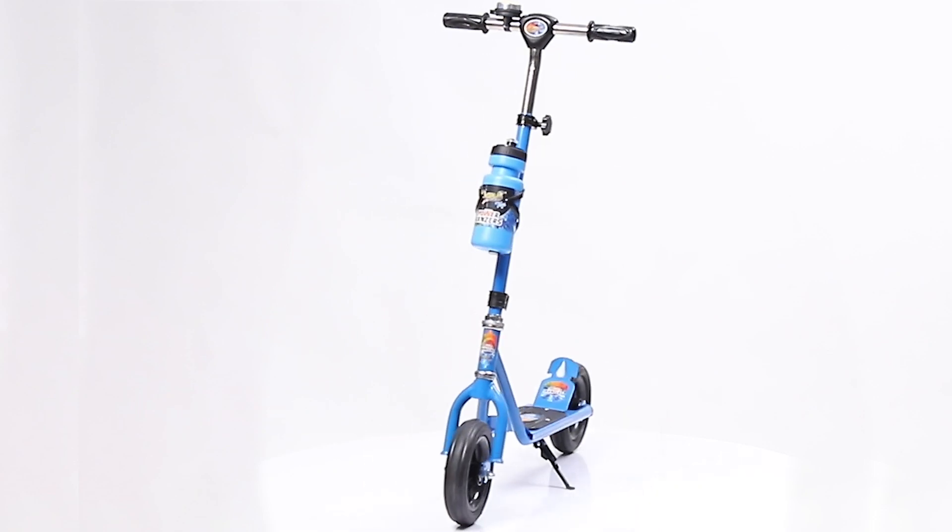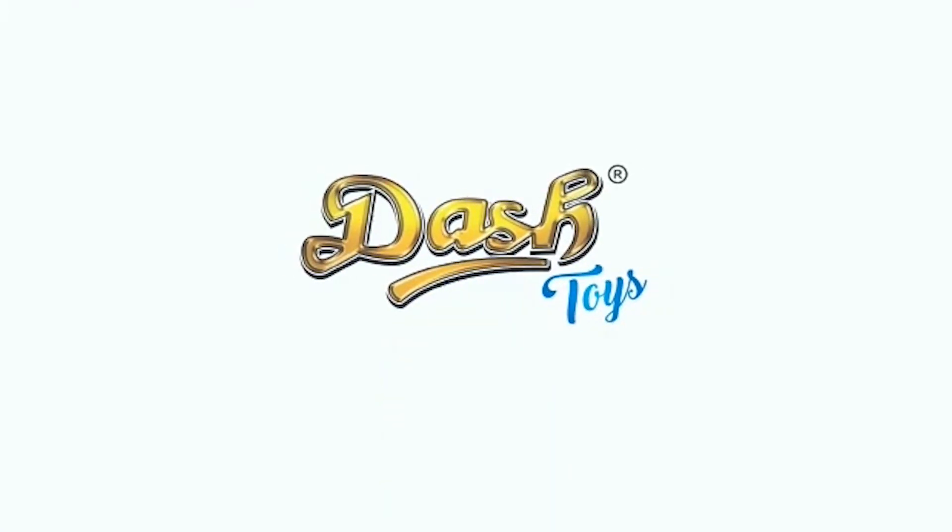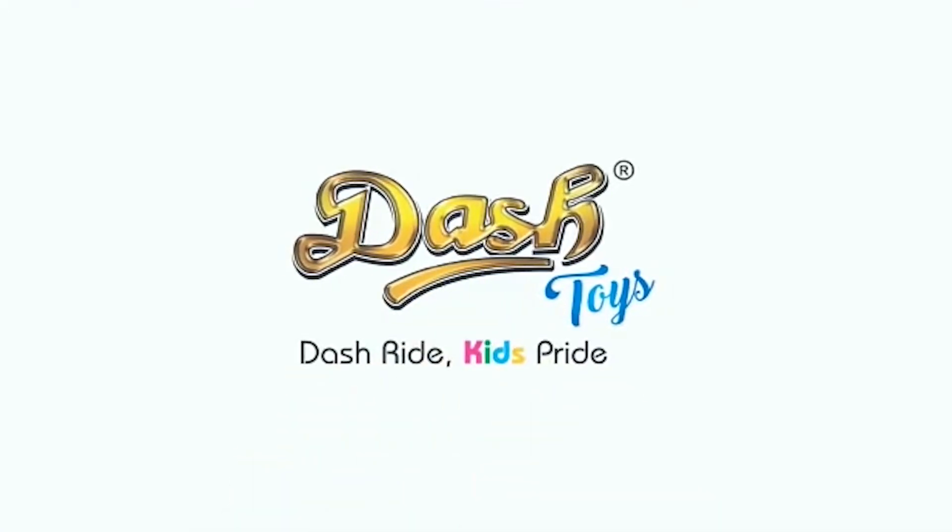Your beautiful Power Rangers Scooter is now ready to ride. Dash Toys — Dash Ride, Kids Pride.